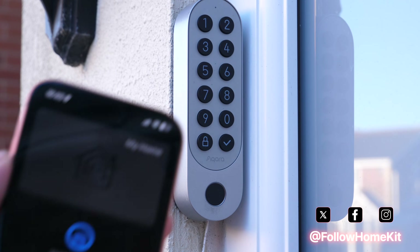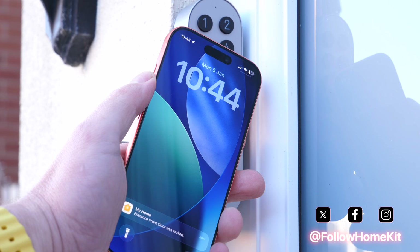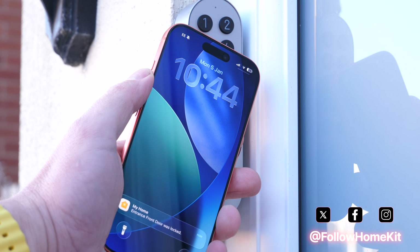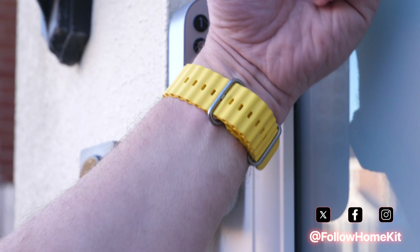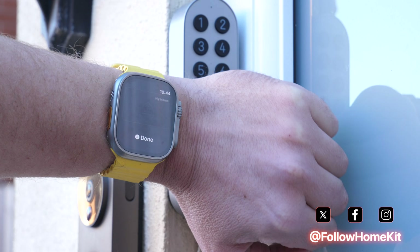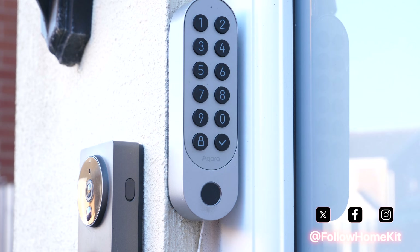Apple HomeKey has already changed how smart locks work inside Apple Home. Instead of fumbling with keys, opening an app, or typing in a code, you can unlock your door using your iPhone or Apple Watch with a key stored securely in Apple Wallet. It's simple, it's fast, and feels properly integrated into the Apple ecosystem.